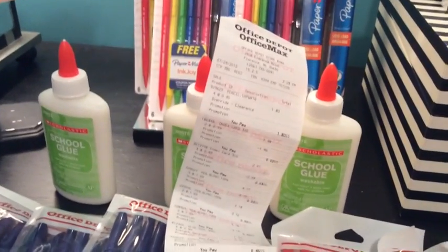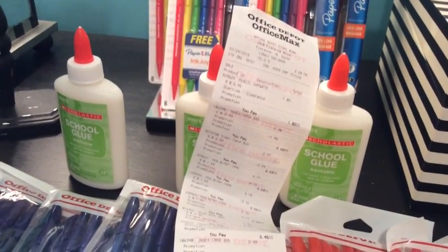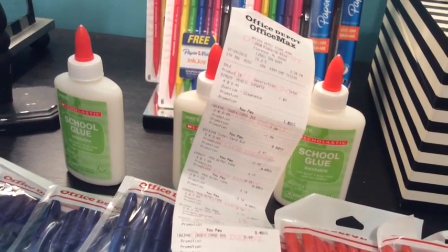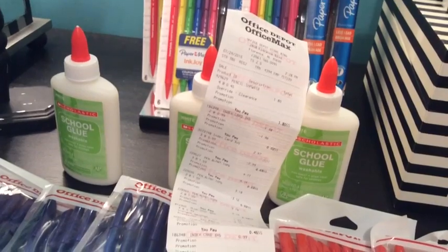This sale took place at Office Depot, and some of you guys may have an Office Max near you. They are the same chain, so this sale will be going on there as well.